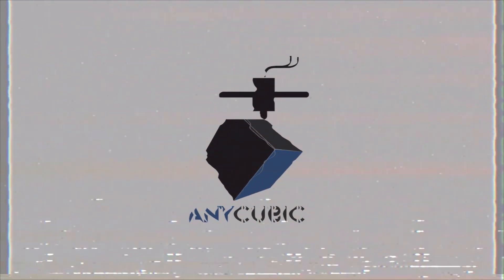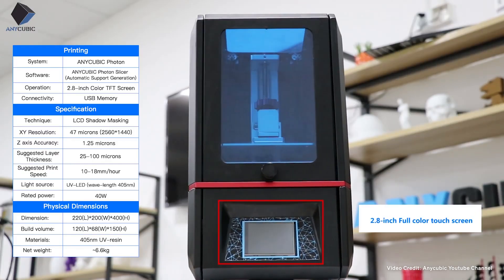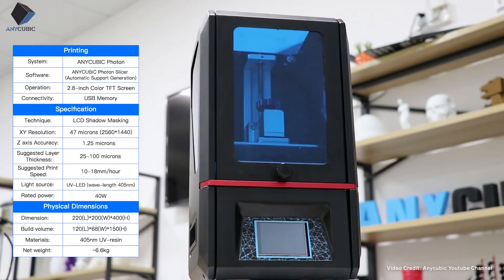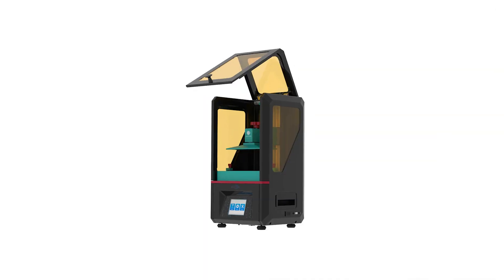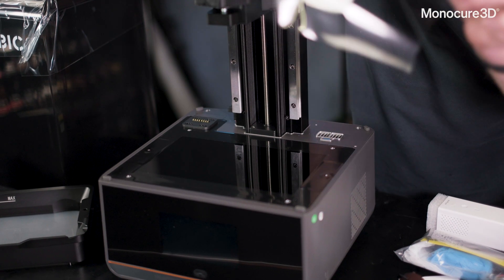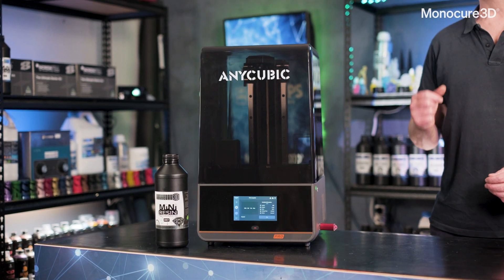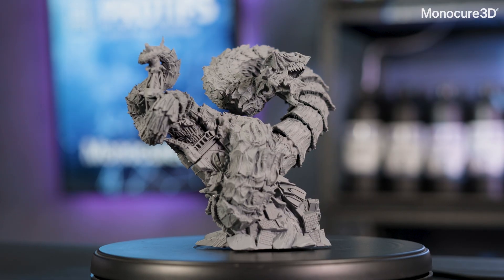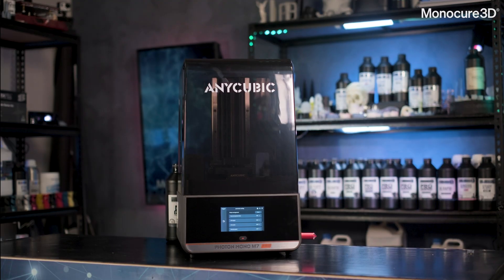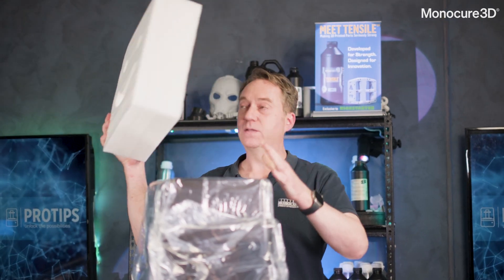Let's take a quick trip down memory lane and cast our minds back to the first Photon launched in 2018. It doesn't seem that long ago, but they have changed dramatically over the years. Ironically, they were one of the first to have a hinge lid and somewhere along the line they went to the annoying lift-off lid. They started with the color LCD screen and layer exposures of 12 seconds. As the screens went monochrome, the speed increased and the size grew to the new standard of 10-inch, which of course improved the build volume. Fast forward to now, this M7 Pro is packed with features that were only a pipe dream six years ago.